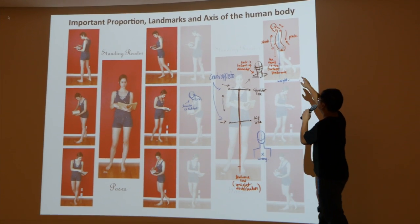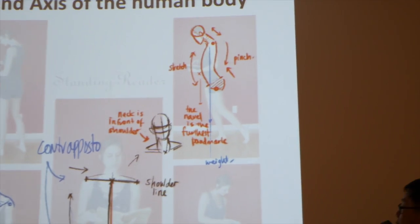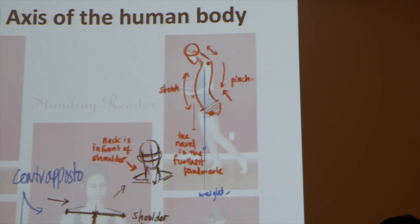Right at the top of the slide I drew some of the axes I want you to remember, especially when you draw figures at the side. Most of the time you don't draw figures facing right in front of you — they're usually standing at the side or on a three-quarter view. So this is something to watch out for.